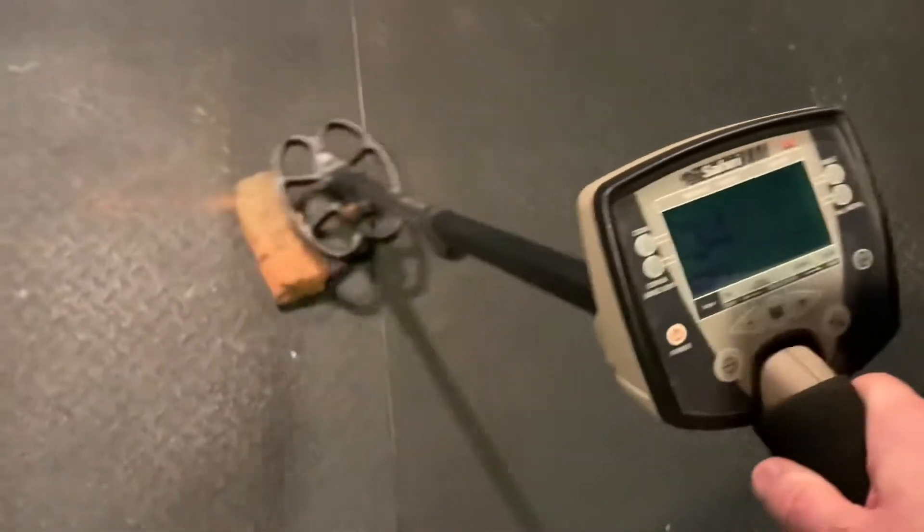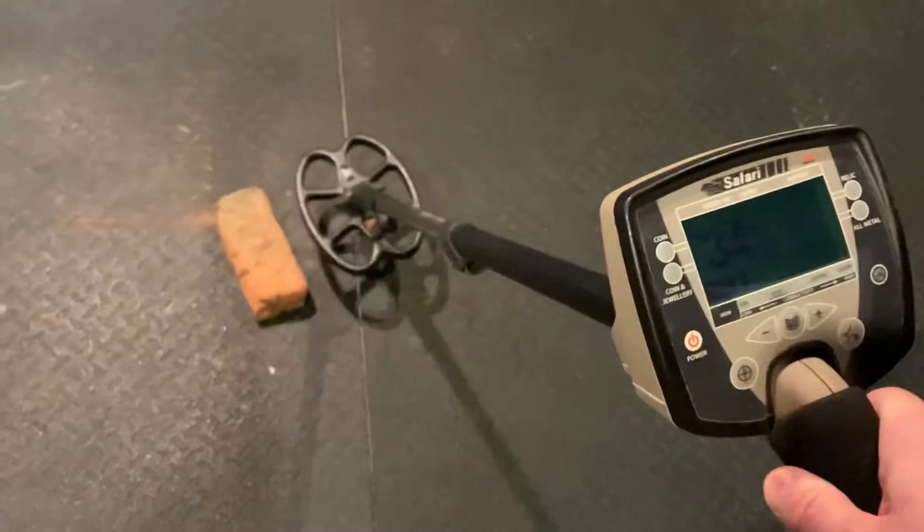I've got it in coin mode and if you notice, it doesn't even read the brick.